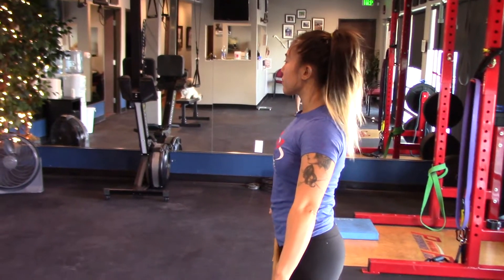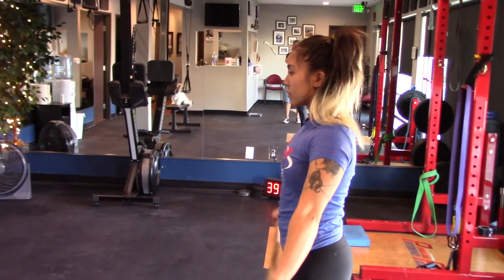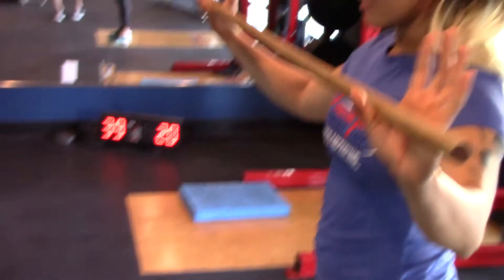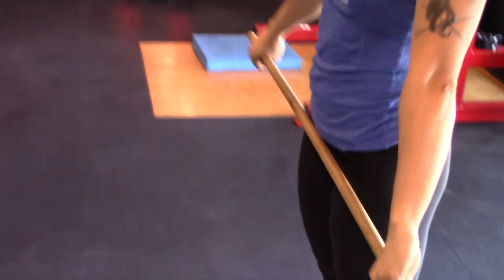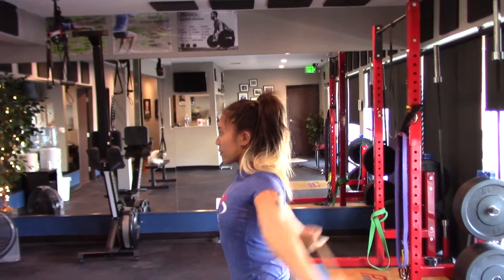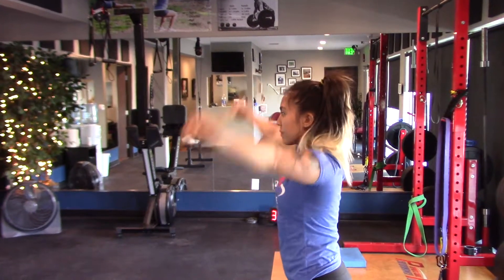The next exercise we like to use to increase shoulder motion or GH joint motion is pass-throughs. She's going to demonstrate right now. Let's look at the hand position. She has the palms down and she's mainly going through as far as she can tolerate.